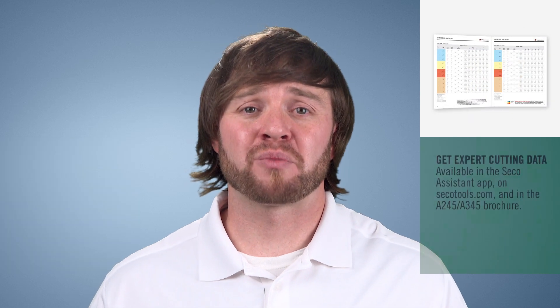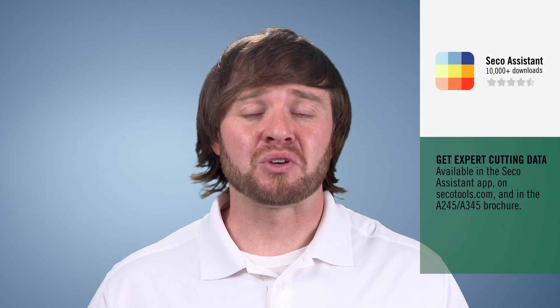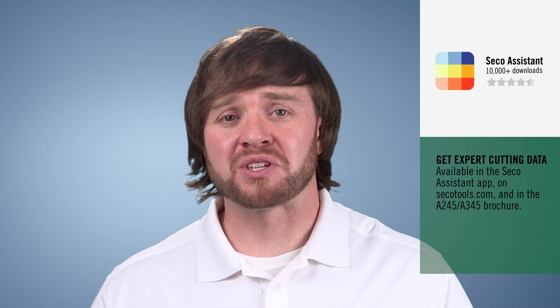If you have any questions, be sure to reach out to your local Seco Technical Specialist — they'd love to answer any questions you might have. Also, don't forget we have a lot of information on the Seco Tools website. You can find all the literature, speeds and feeds recommendations, and all the PowerPoint presentations. There's absolutely a ton of information available on the website. Thanks for watching. My name is Jay Ball, I'm the Product Manager for Solid Milling from Seco Tools. We'll see you next time.